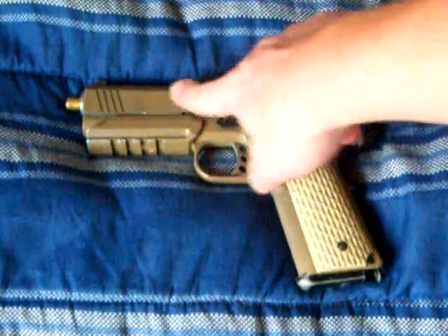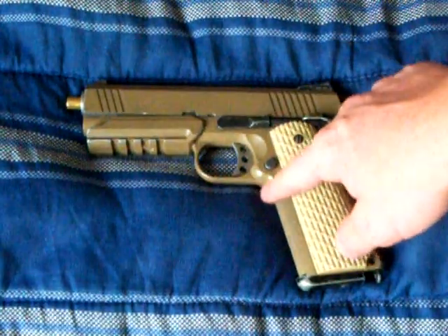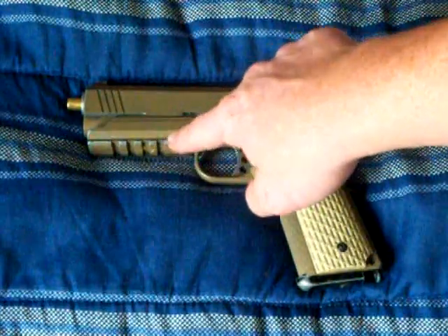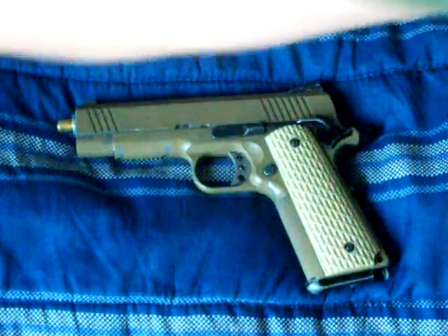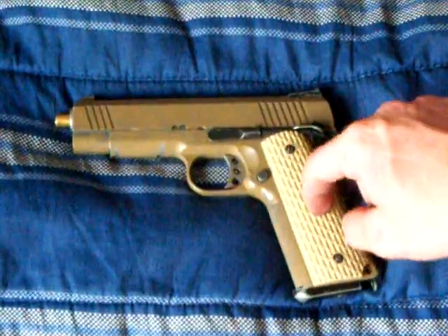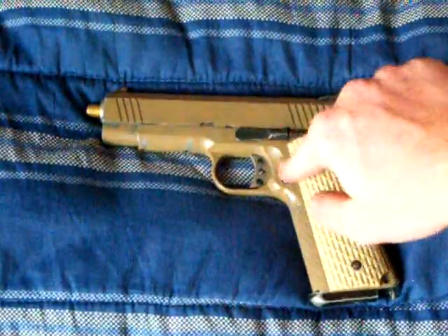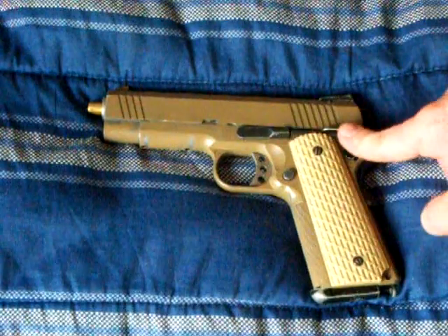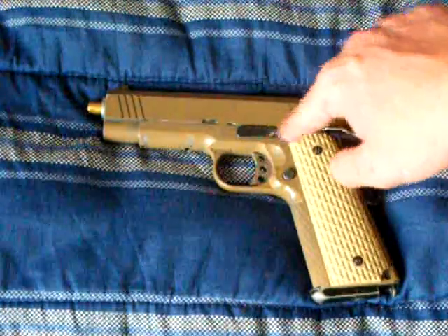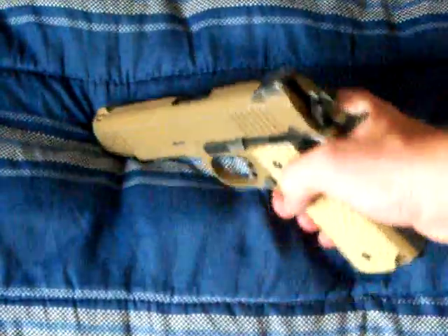It has a metal lower frame and a metal upper frame — slide, slide frame. Metal trigger, metal rail, which you can remove by removing these two screws on the inside of it. This is a plastic grip — it's not rubber, but it's texturized and it feels really nice. Metal magazine release, bolt catch — or slide catch — is metal. And metal safety, metal hammer.